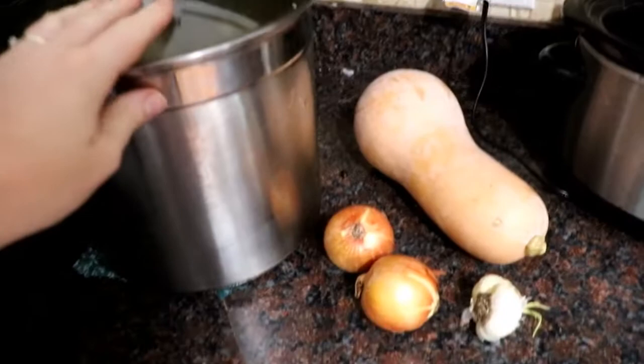Hello friends, welcome to my channel Creating Essence. I am Megan, and thank you so much for stopping by today. I'm sharing with you a really quick, easy, and healthy recipe to put in the crock pot — a great staple and really nutritious.